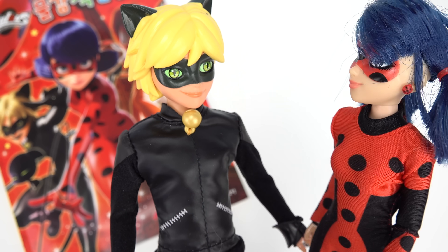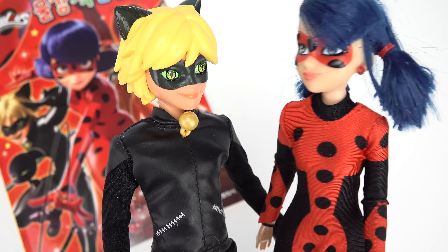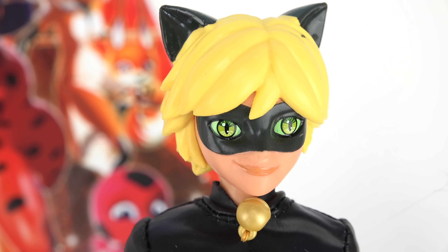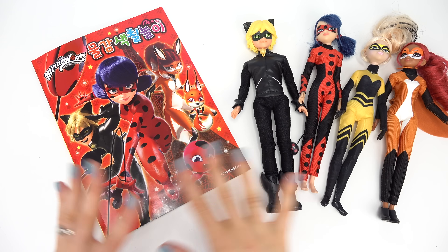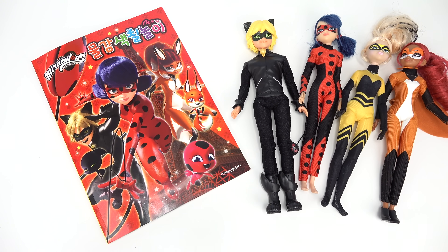Cat Noir, you know what would be really cool? What, Ladybug? Having a painting party! Not my ideal activity, but we could try it. Cool little fans, welcome back to my channel. Today we're going to be painting our Miraculous Ladybug characters.